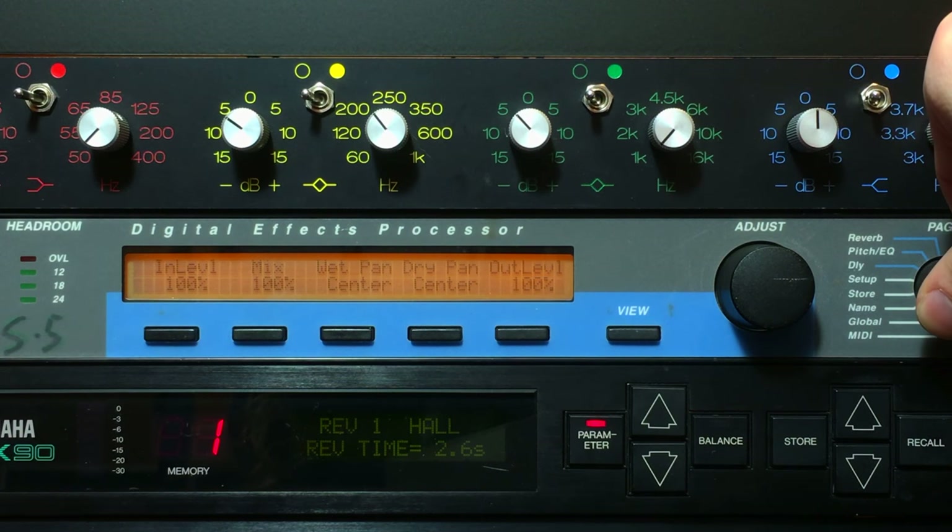There are a lot of controls in a digital reverb and you can almost go crazy from them. We've got pre-delay, room size, mid reverb time, bass multiplier, early, late, diffusion — so many things. And to understand these things, we first need to understand that we are not controlling one, but two reverbs.